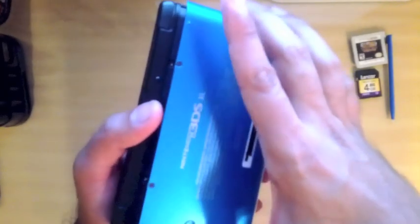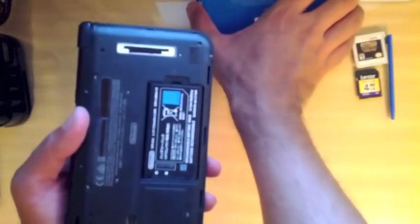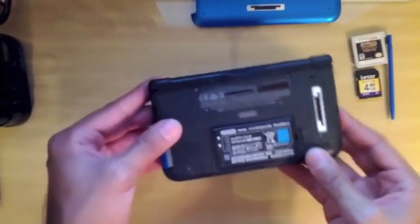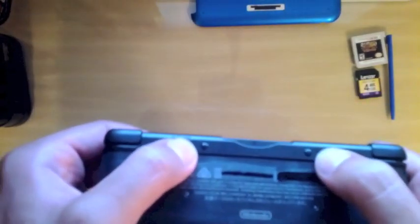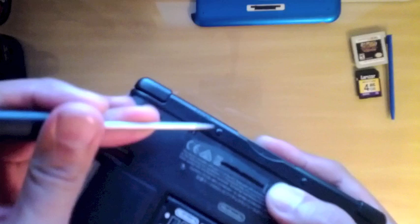Working your way from the back of the 3DS XL to the front — be careful, there is a clip at the front. You want to lift it from the back to the front and the cover comes right off. Before we move any further, take the battery out. Don't use sharp objects on the clips — your nails work fine.